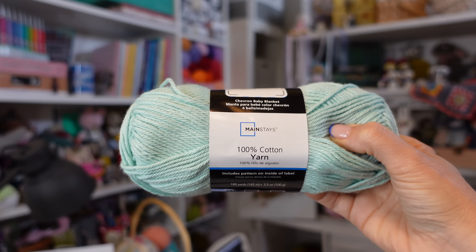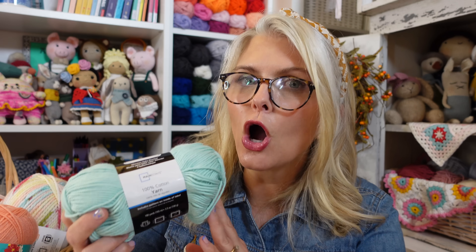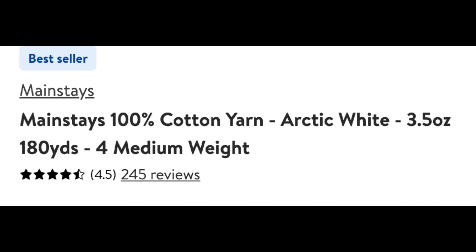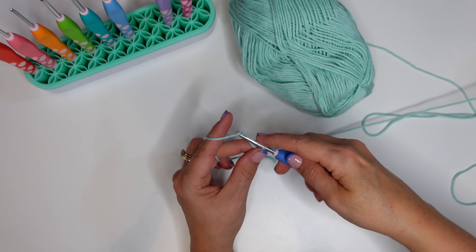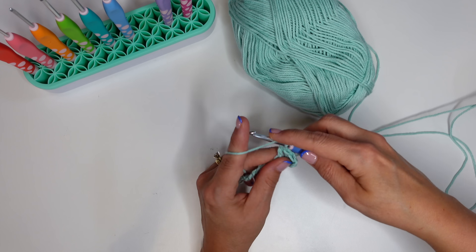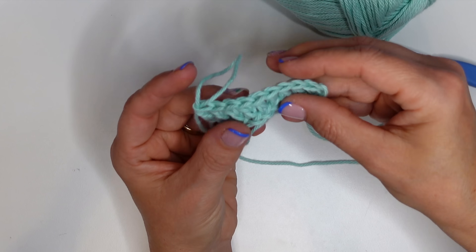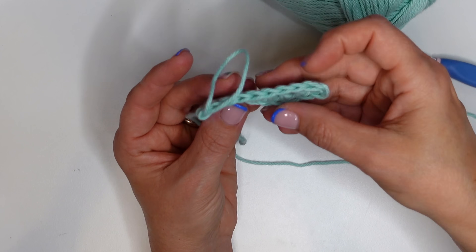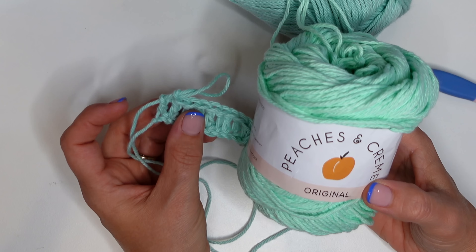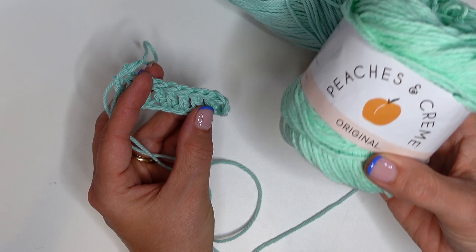The next yarn we're going to test is the Mainstays 100% cotton yarn — and it definitely feels softer than the Peaches and Cream, which is a good thing. This is the color opaline green, a number four worsted weight yarn, and I paid $3.48. On the Walmart website it has an average of 4.5 stars and over 240 reviews. The recommended hook size is five millimeters. This yarn already feels so much better than that Peaches and Cream, and on the label I didn't see anywhere that this yarn is going to bleed when you wash it.